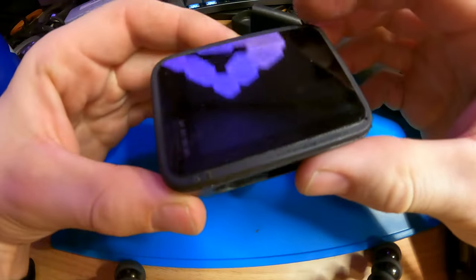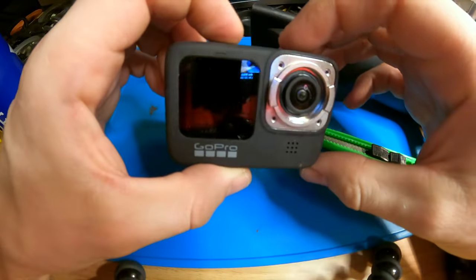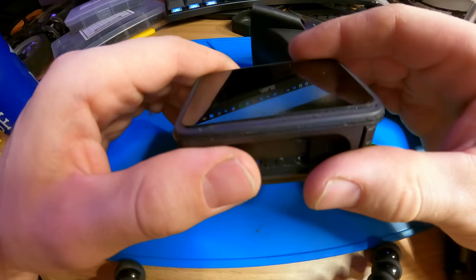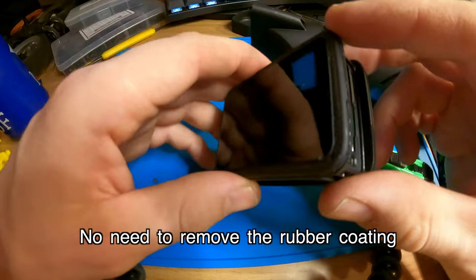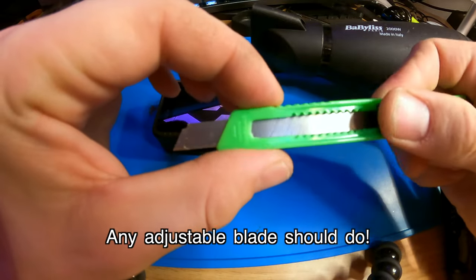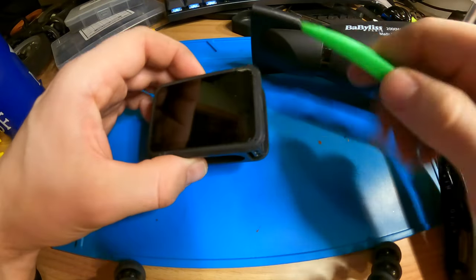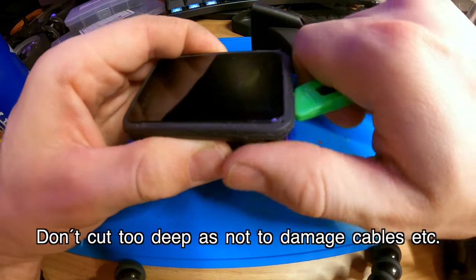How to disassemble the screen from a broken GoPro 9 or 10. I don't think you need to remove the rubber around here, but I did it. I'm using one of these pry plates — seems to be working just fine. I already did this side right here.